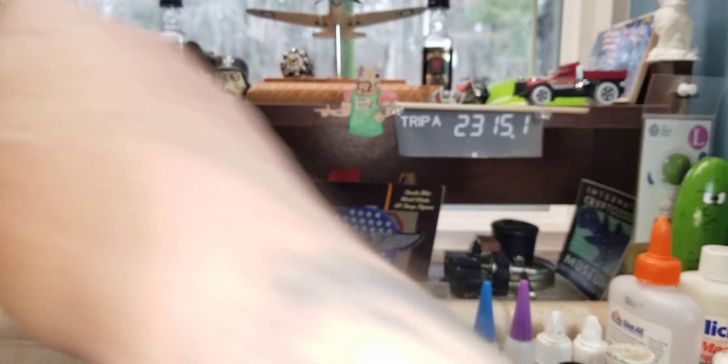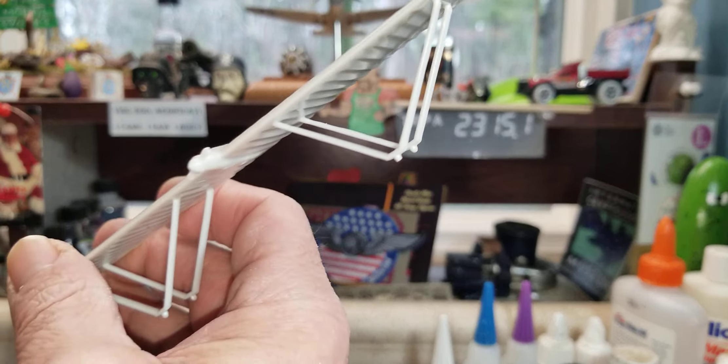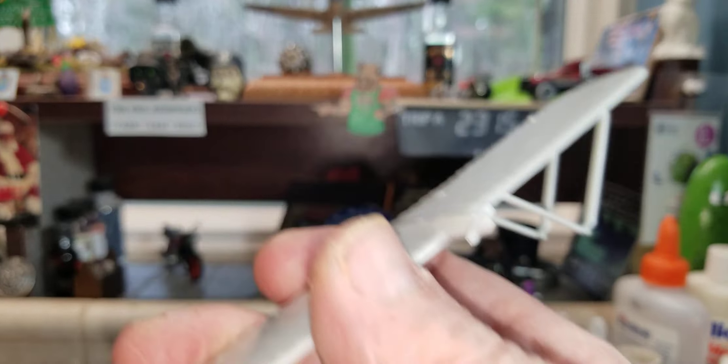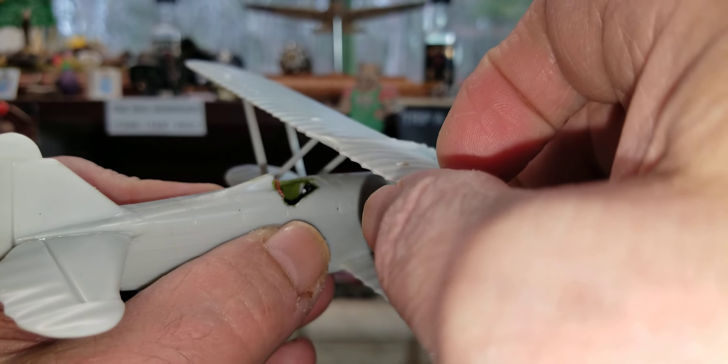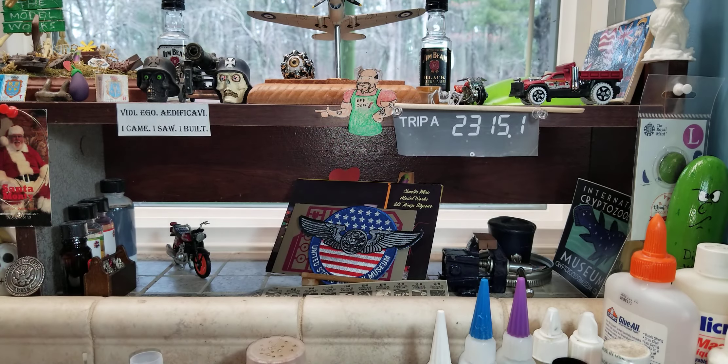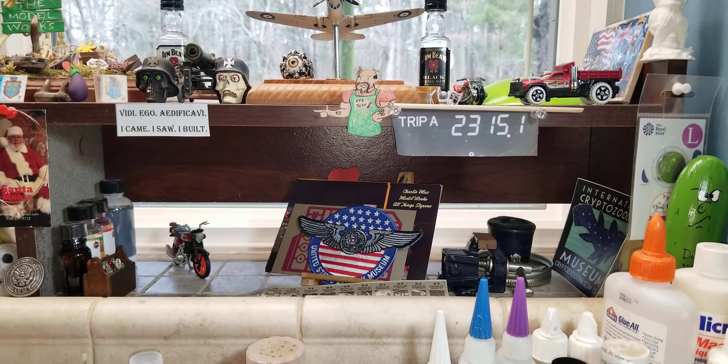I got the top wing done with the struts in — that will eventually go up here like so. Yeah, I've been working on all that, got everything cleaned up, more or less going together.